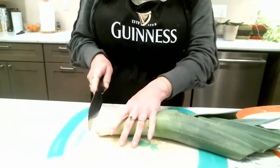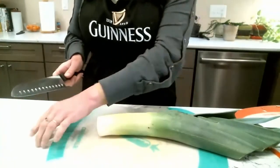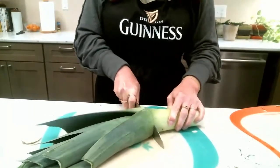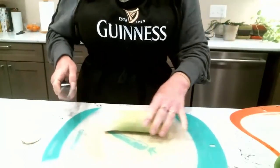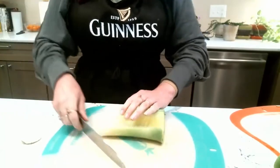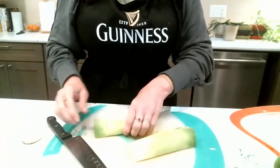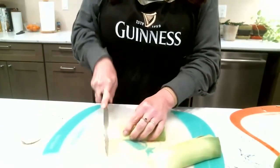To cut a leek, first thing we want to do is cut the end off, then flip it over and cut the greens off. The greens are very good to use for a stock, like a vegetable stock, so I'm going to keep these off to the side. Now let's talk about how to cut this leek. I'm going to cut it directly in half. You can see that there are a lot of sections in here, so we're going to rinse these sections. Cutting it in half also makes it easier to cut — it's not going to roll around.